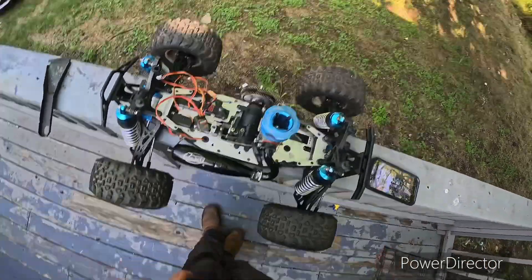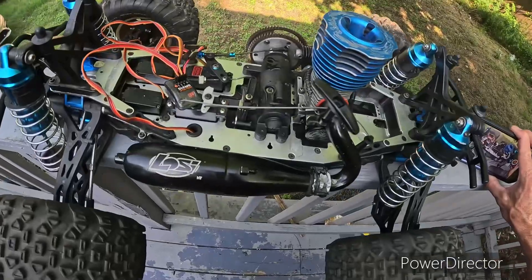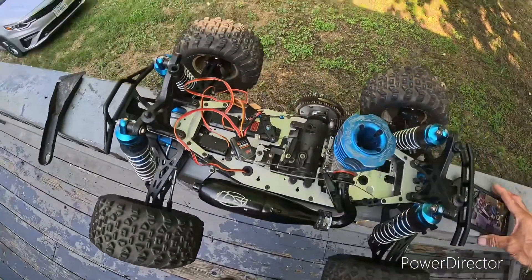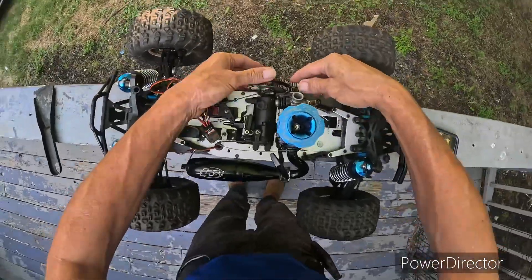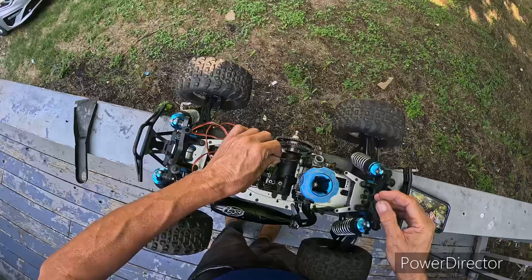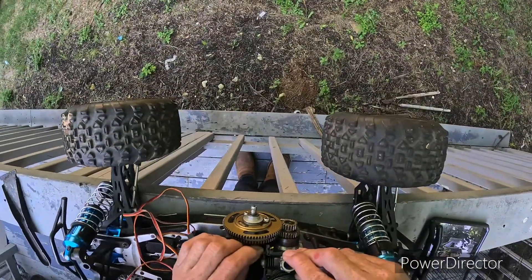Hello boys and girls, there she is — there's the Delosi. I got a pull start going installed, everything back together, a little bit of mesh right there.